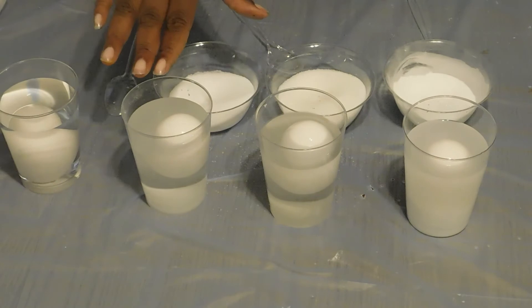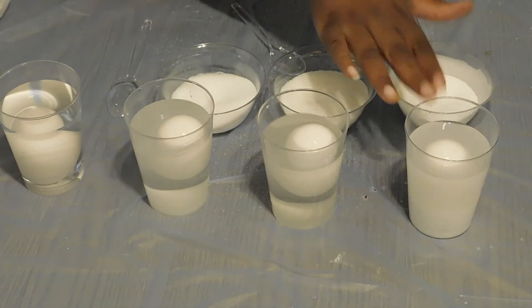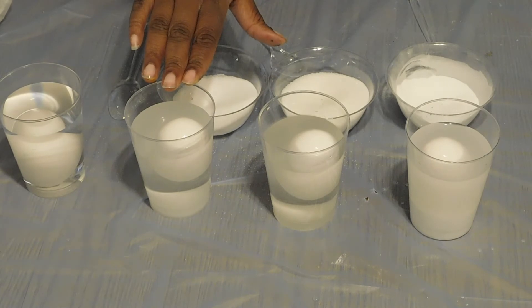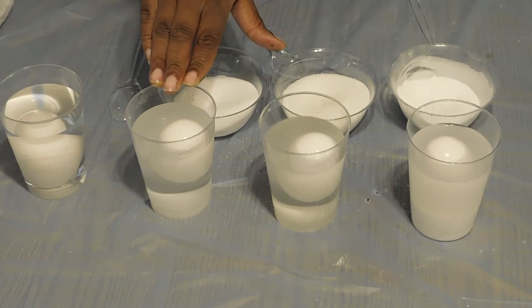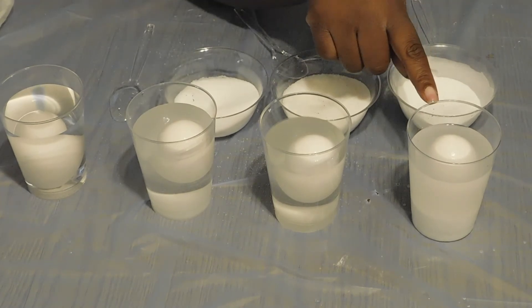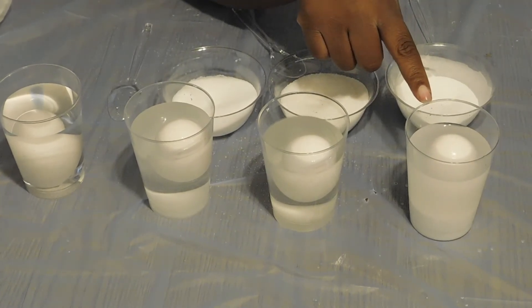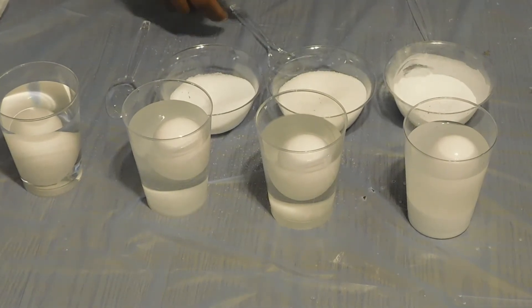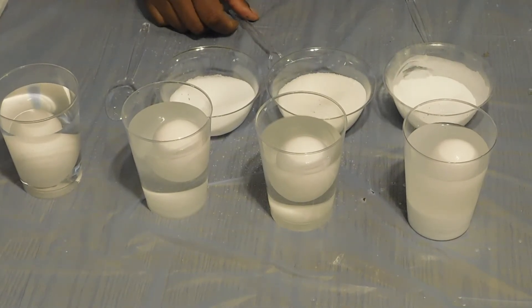As you can see, with the salt and the baking soda, it's floating. Because salt makes the water more dense than the egg, and it's floating. And also, if you look in the baking soda, it produces carbon dioxide, so you might see some tiny bubbles floating. And sugar is also floating.